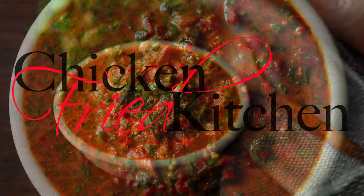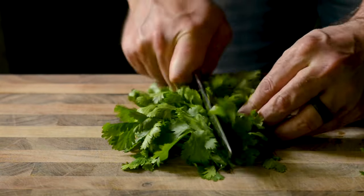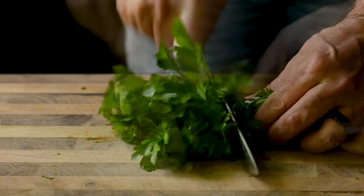Hey guys, welcome to ChickenFryKitchen.com. Today we're working on a recipe for Red Chimichurri Sauce. Don't forget to check the description for the ingredients and full recipe link.